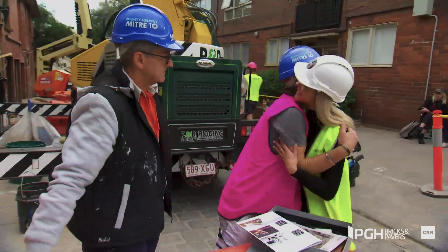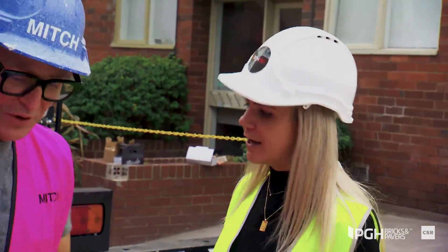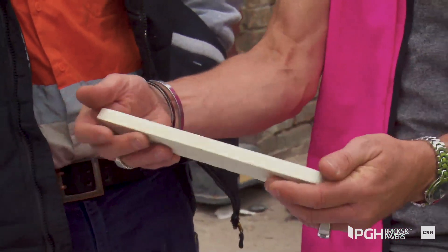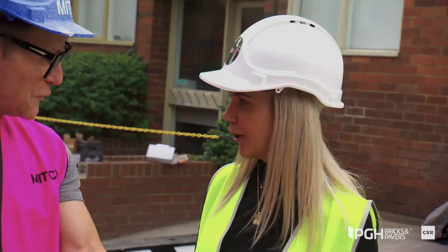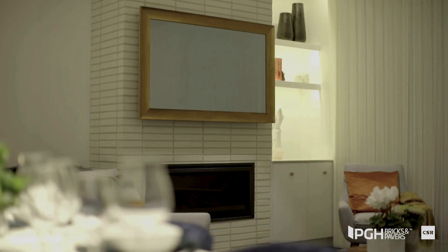Hi, nice to meet you. I'm Amy from PGH Bricks and Papers. We're doing Mid-Century Modern and we found these bricks — our Mirada Blanco. Beautiful. We're going to do it in a straight stacking style, which is very much in keeping with that Mid-Century Modern. It's going to be absolutely fabulous.